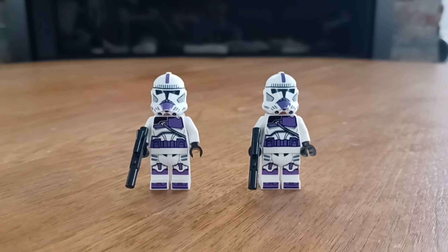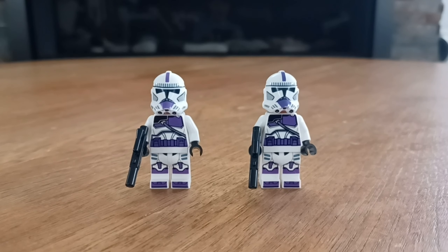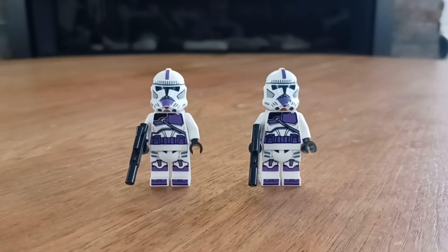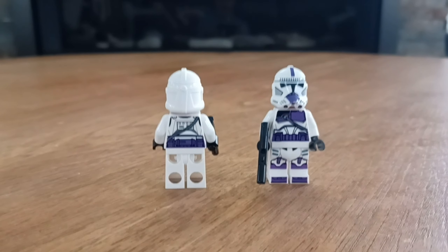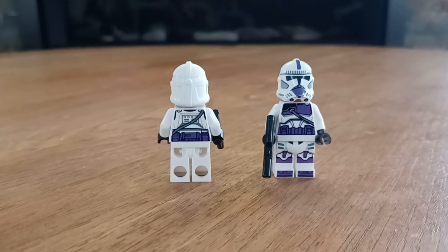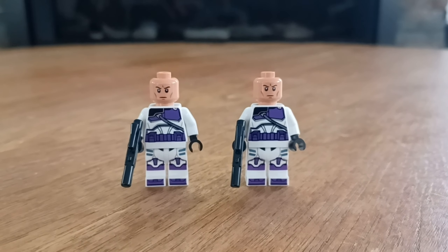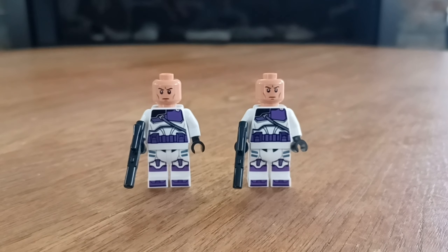Starting off with the two regular 187th troopers, one thing I'd like to point out first is that these guys are technically not canon — they're actually from Legends, as Mace Windu's current clones are now more of a dark red-brown color. Looking at the clones, you'll notice the printing and markings on them are very similar to a shock trooper. This fig looks really great and I really like the purple printings. The back is the same on both minifigs, with the strap continuing from front to back. The helmet also looks really nice, like a shock trooper. Taking off the helmet, we do have the new clone head introduced in 2020 in the 501st Battle Pack, which is such an upgrade over the old ones.